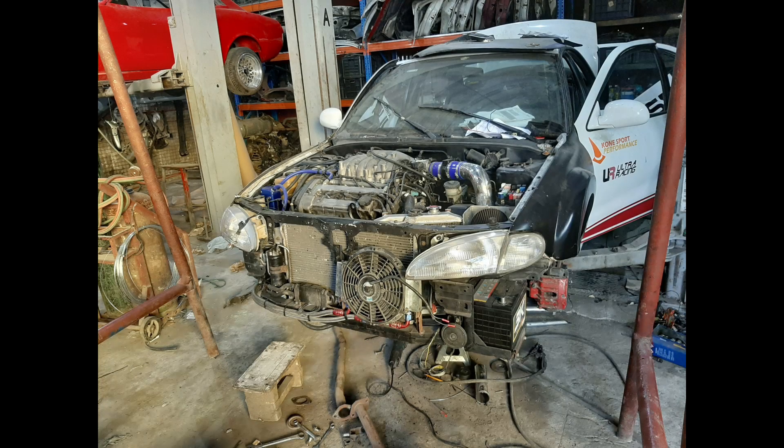Hi guys, this is John Calam from KHL Motorsport. We have made much progress on our project Elantra V6 since the last video, but this time we'd like to share a modification that can help make more power on our V6 engine.